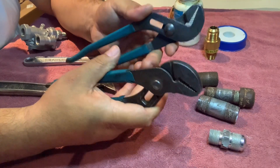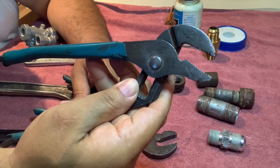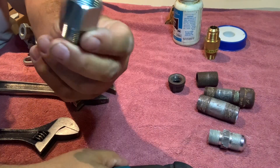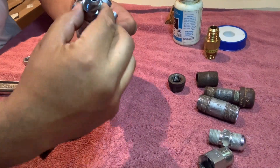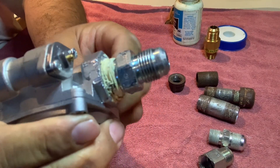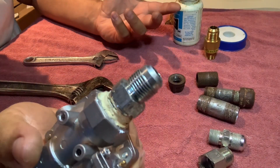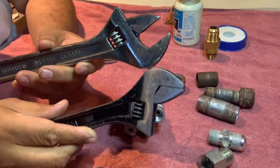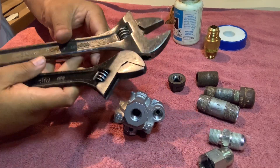The only bad part is after time and so much use and stress, they start peeling, but they do sell a dip where you can re-dip them. One thing people don't like, especially if you're a little OCD, is the teeth — because your fitting is smooth, so what ends up happening is the channel locks will tear up and eat up the finish. Some people prefer to use adjustable wrenches, and those can be used as well in different sizes.